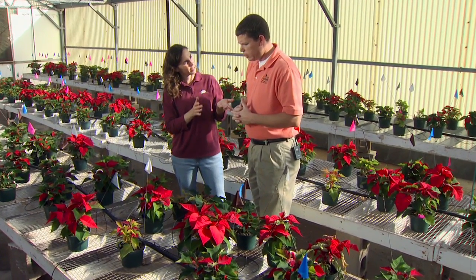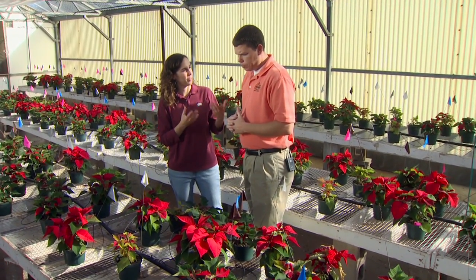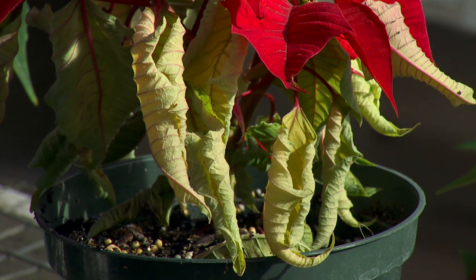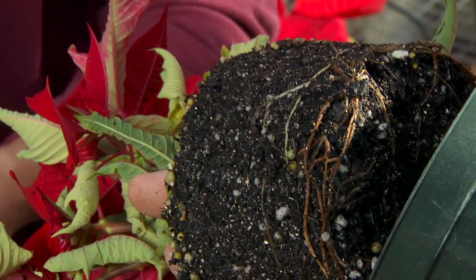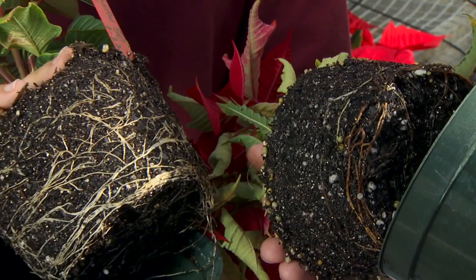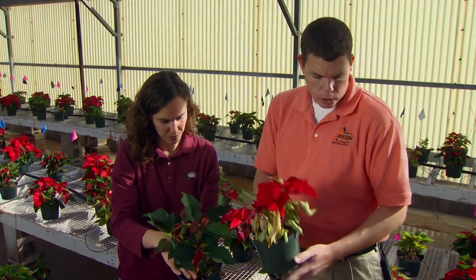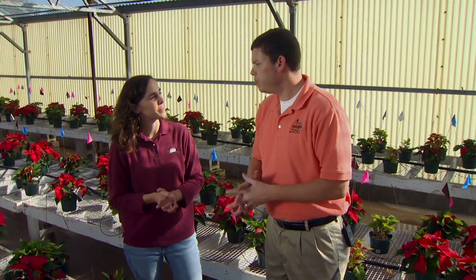Now you mentioned watering as also being critical for root development and avoiding diseases. Right. If you give them too much water, something like this plant here — they will rot out on you. You can tell with the yellowing and the rolled-up leaves. Also, if you flip the plant over, you can see the brown roots versus a nice healthy one with the white roots. So again, you want to make sure on watering that they dry out in between waterings. That's good tips for our customers as well when they get the plant home.